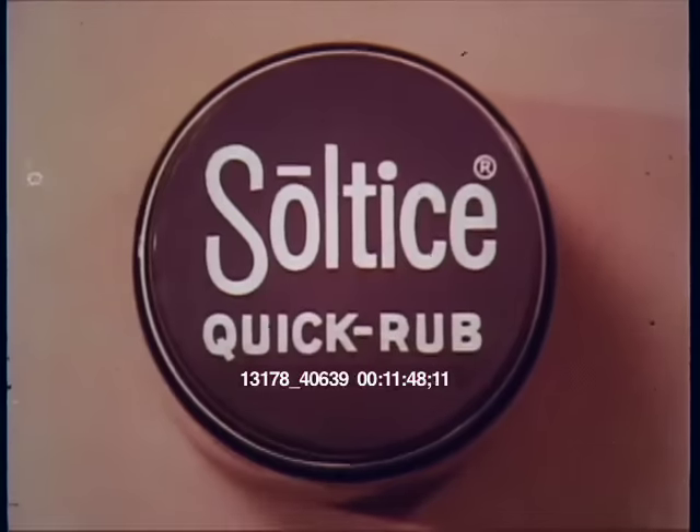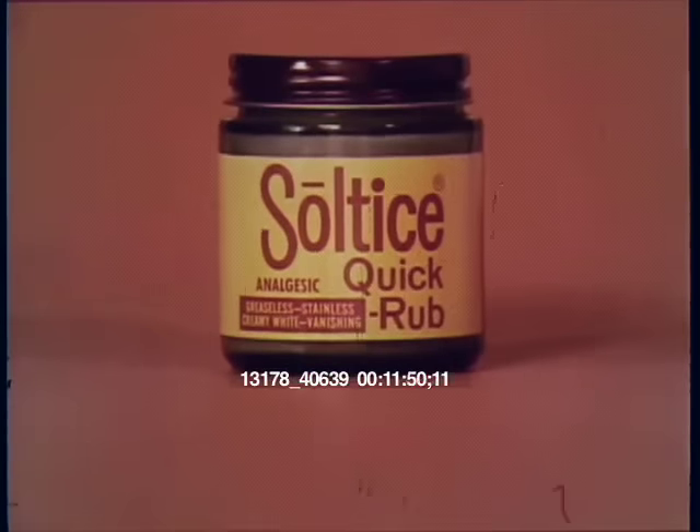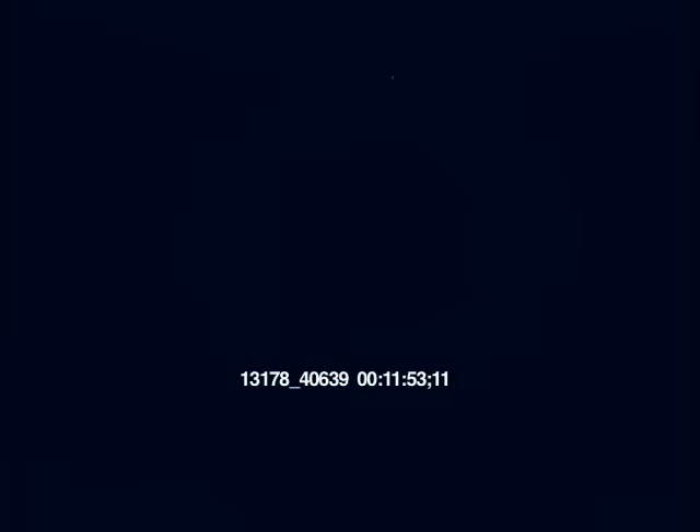We're greaseless, stainless, creamy white, and vanishing — if you don't rub us the wrong way. Soltis Quick Rub: gets tough with your cold. Thank you.